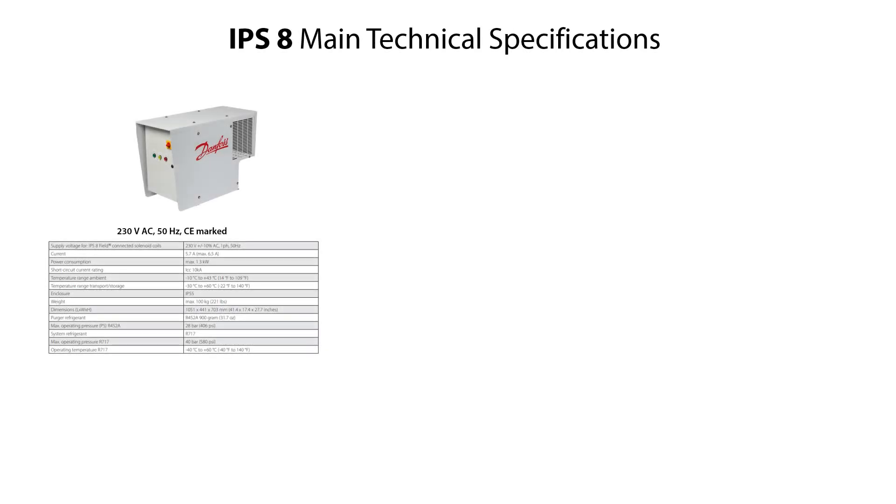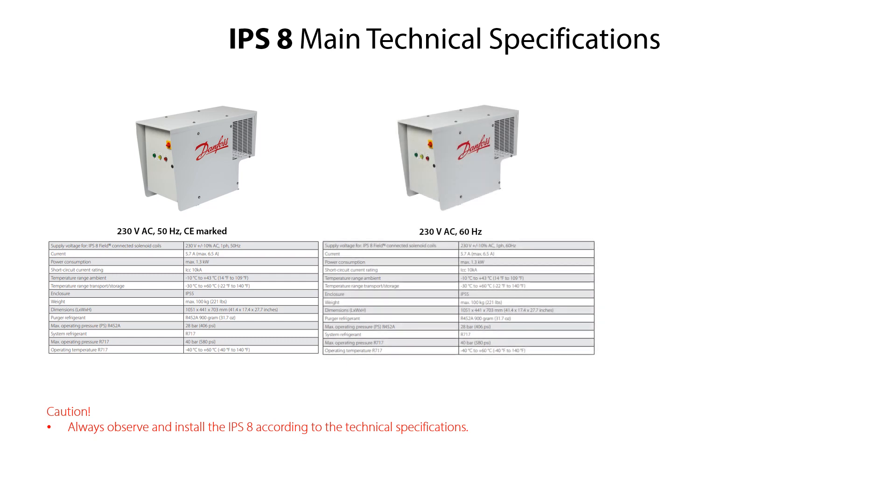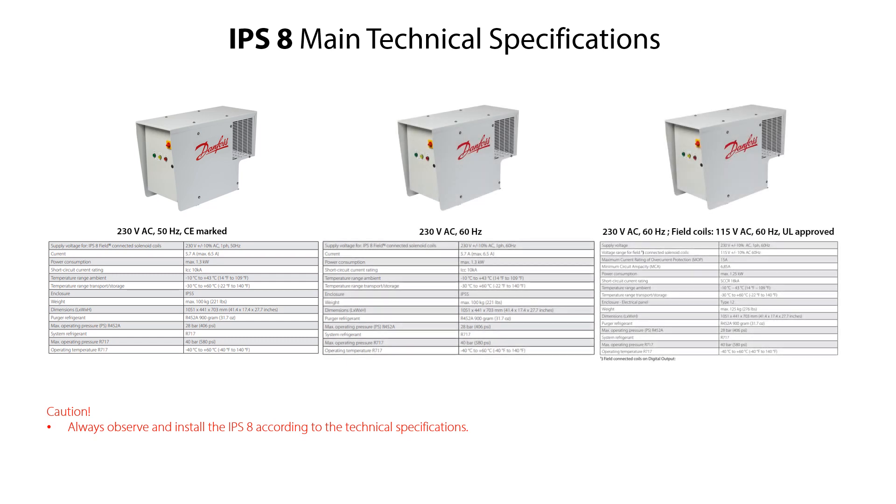Here you see the main technical specifications of the IPS-8. It is very important to observe and install the IPS-8 according to these technical specifications. Please note that there are three different IPS-8 versions available: a 230-volt AC 50 Hz, which is CE marked; a 230-volt AC 60 Hz; and a 230-volt AC 60 Hz with 150-volt AC 60 Hz supply for the field coils, which is UL approved. Most of the technical specifications are identical for all three versions.